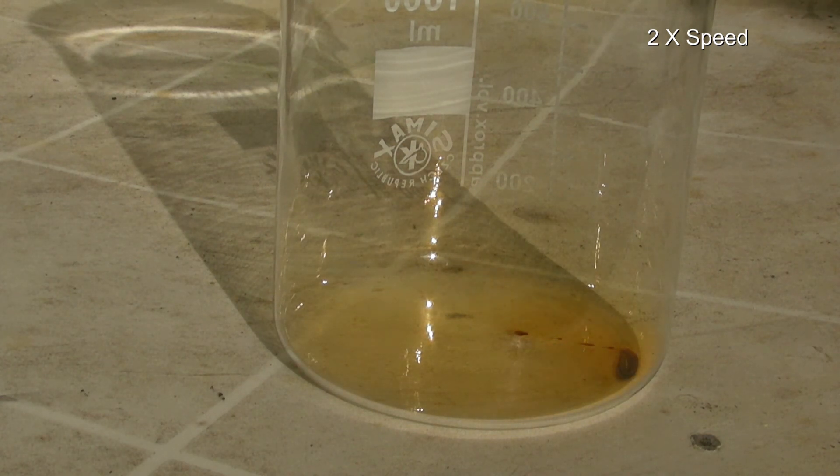This was the preparation of bromine on a small scale. I hope you enjoyed — please rate and comment.